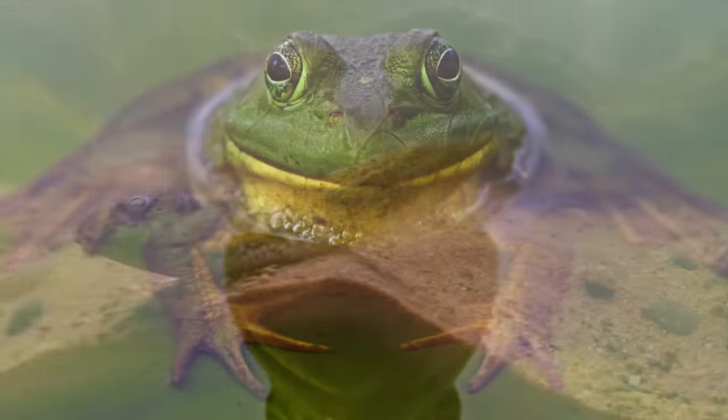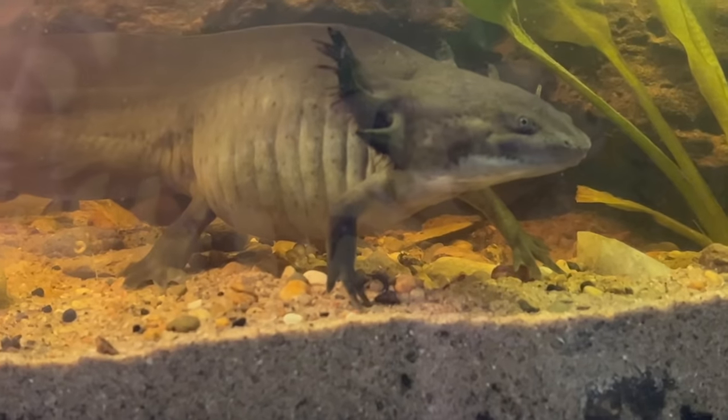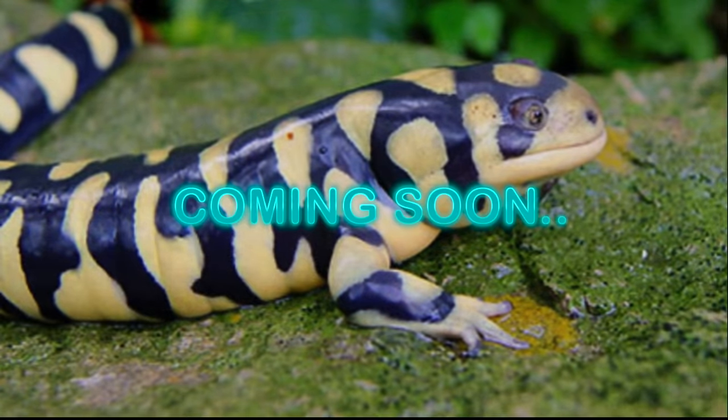Now something incredible is about to happen — the tadpole is going to morph into a bullfrog, and Morpheus is going to fully transform in the next video. Subscribe for more.